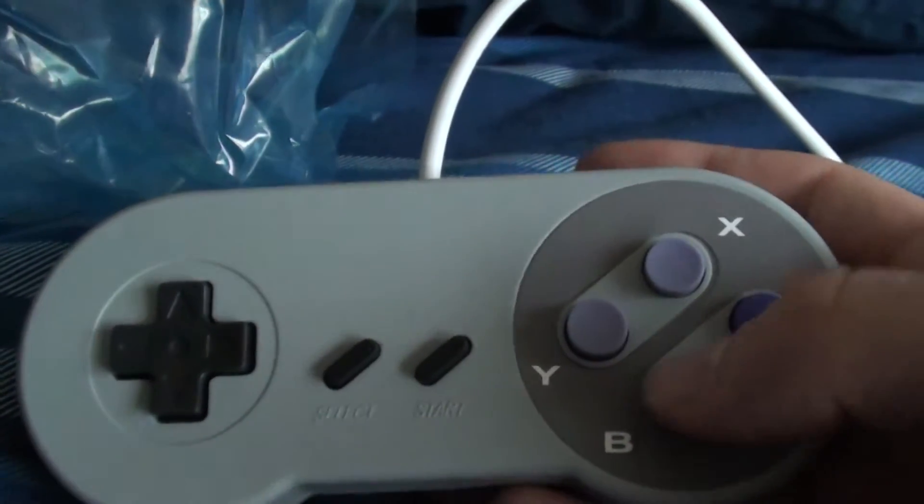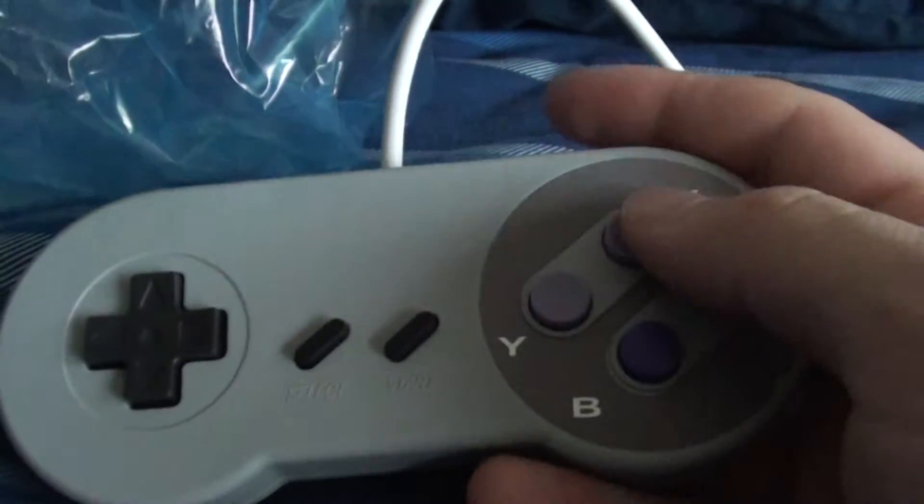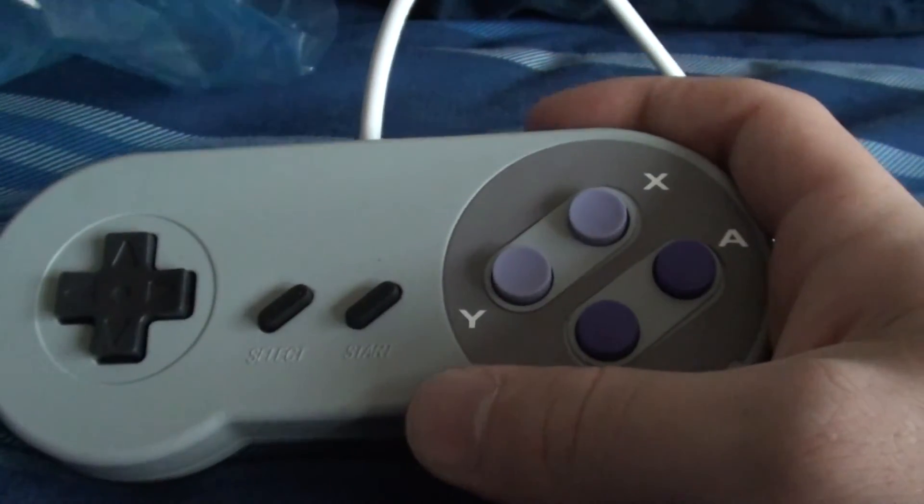Inside we have just the controller unit itself and nothing else. Nice box, already open. It comes in a nice blue sleeve that isn't sealed, so it comes right out. And here's the controller — this is actually the first time I'm feeling it.